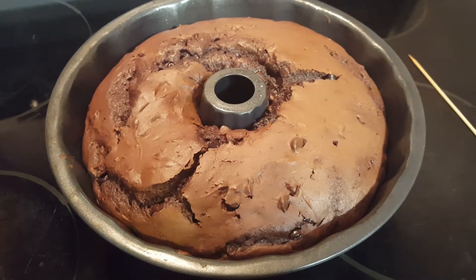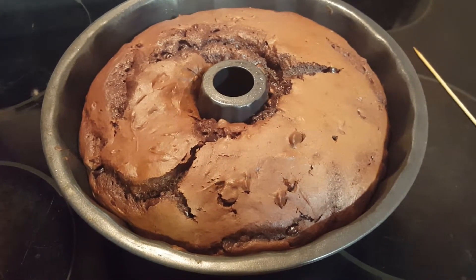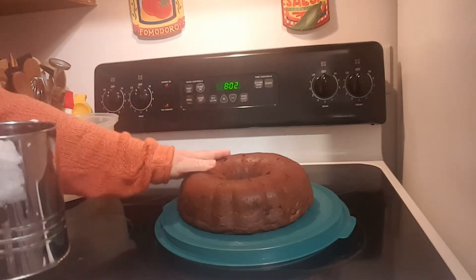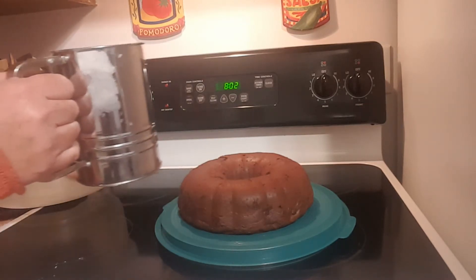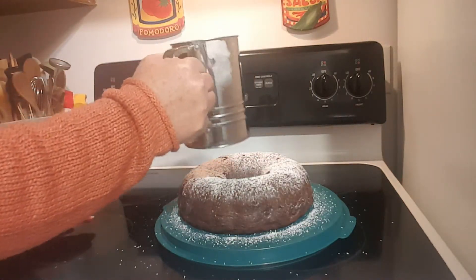Now we're going to let this cool for just a minute or two and then I'm going to plate it and let it continue to cool. It's been plated and it's at room temperature now. Instead of icing this, I just like to put powdered sugar on it — but you can glaze it if you would like.